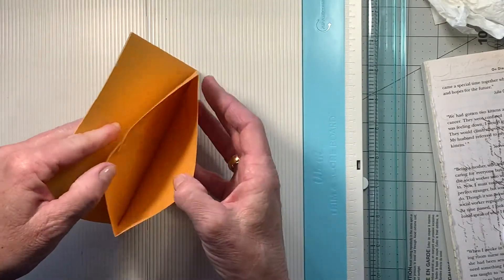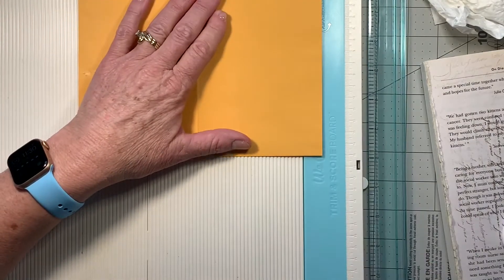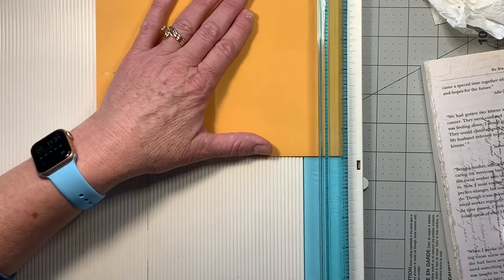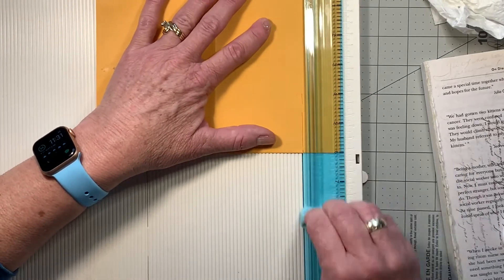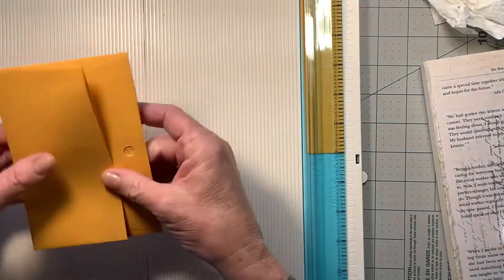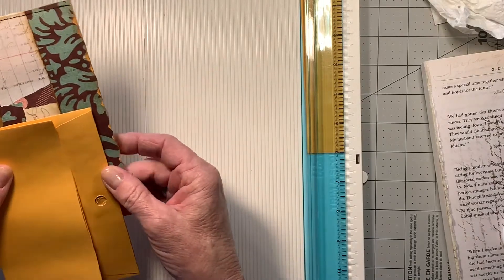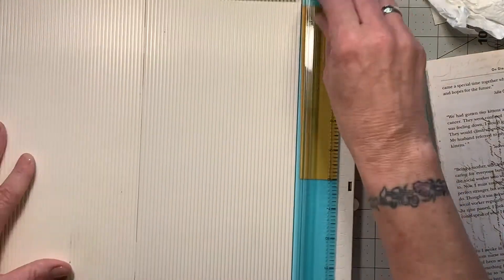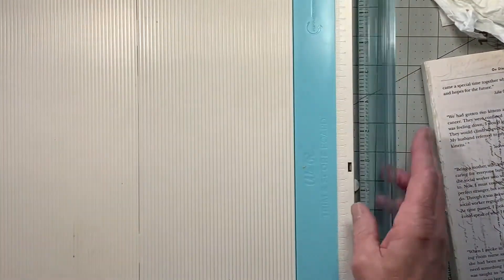Let's just double-check it, make sure everything's open. This side, I came in and cut down about — I've got to change this blade, guys, I know I've said that before. It's about the same — this is going to be just slightly smaller, but that's okay. Yep, that works out just the same. So we can put this away because we don't need it anymore.